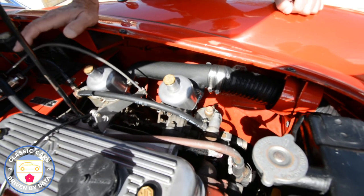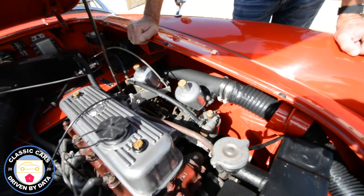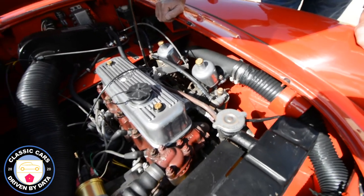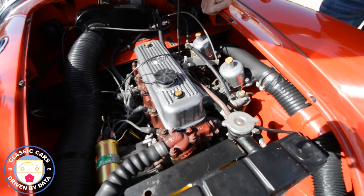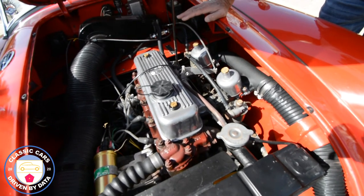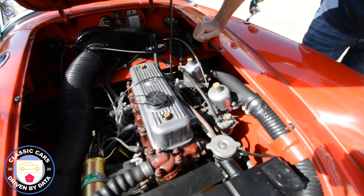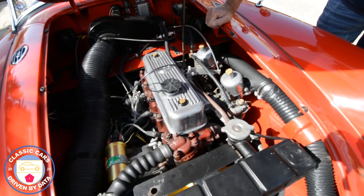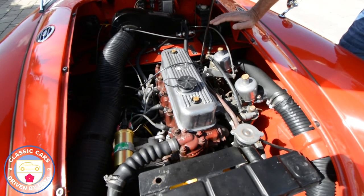We've also got a five-speed transmission, and in the video about upgrades to the MGA, we do talk about the transmission ratios and why that's a really good deal. This car will cruise at 70 mph at about 3,500 RPM, which really facilitates good performance and cruising at speed versus the original four-speed box.